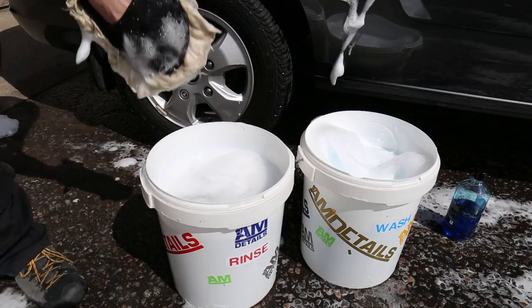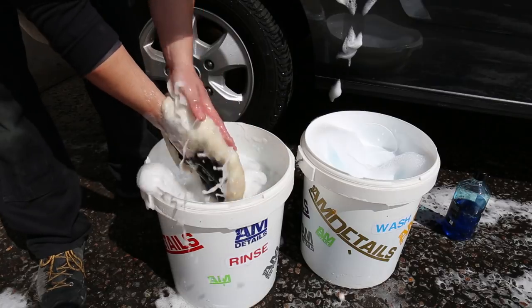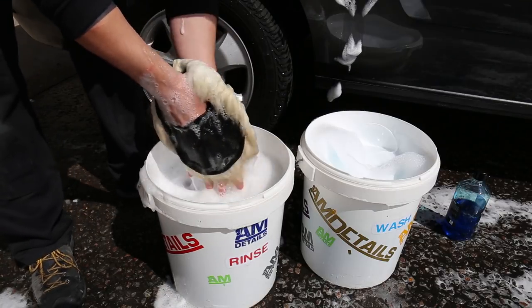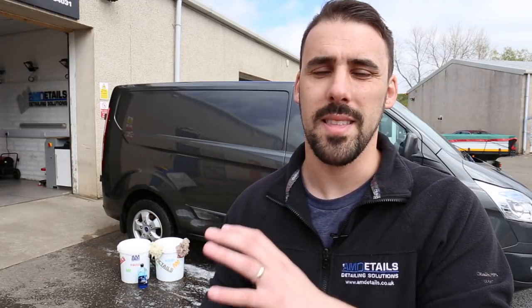Tip number two: get as tall a bucket as you can. The reason for this is you want to stay in the upper surface of the bucket and massively reduce dunking your mitt all the way down to the bottom where you could potentially be picking up more grit. You want that grit to fall down to the bottom of the bucket and stay down there when you're agitating your mitt at the top.